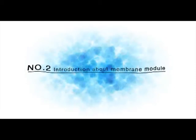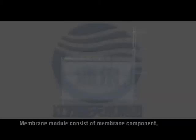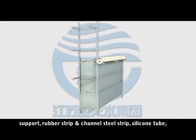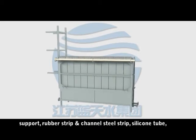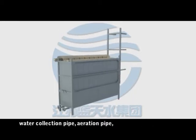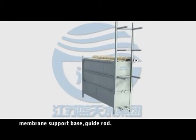Introduction about the membrane module. The membrane module consists of the membrane component, support, rubber strip and channel steel strip, silicone tube, water collection pipe, aeration pipe, membrane support base, and guide rod.